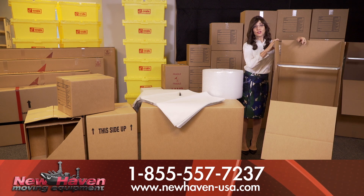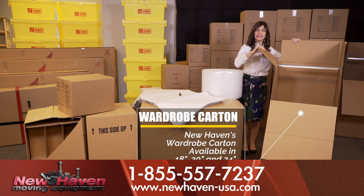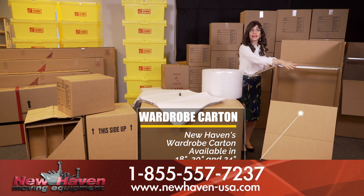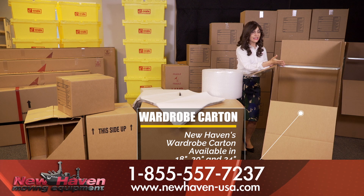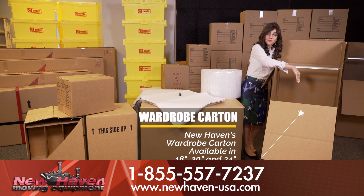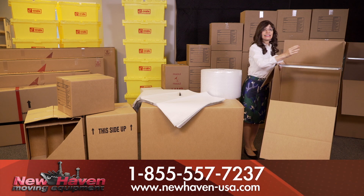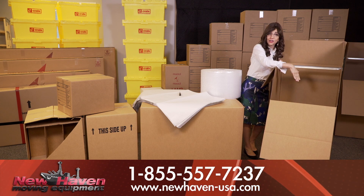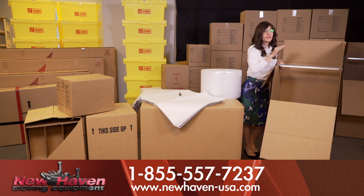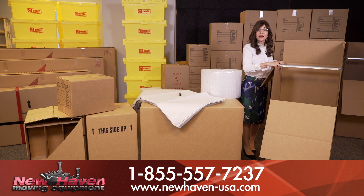Another very necessary box for you to purchase is the wardrobe box. These are a lifesaver because you could simply move these into your closet, take your clothes on their hangers, and go directly from your own closet right into the box. When you unpack, it's very easy. You could also load the bottom up with your shoes and other closet items. In your kids' closet, you could put in sporting goods — tennis rackets, hockey equipment — anything your kids use for sports. These boxes are specially made, a lot stronger than other boxes, and can withstand that additional weight.